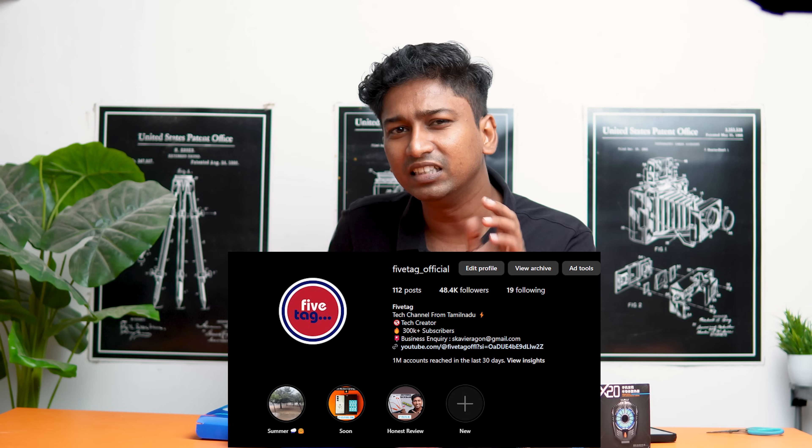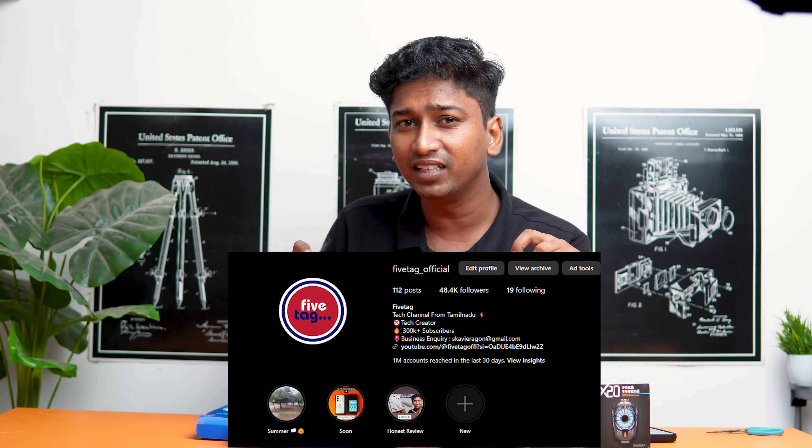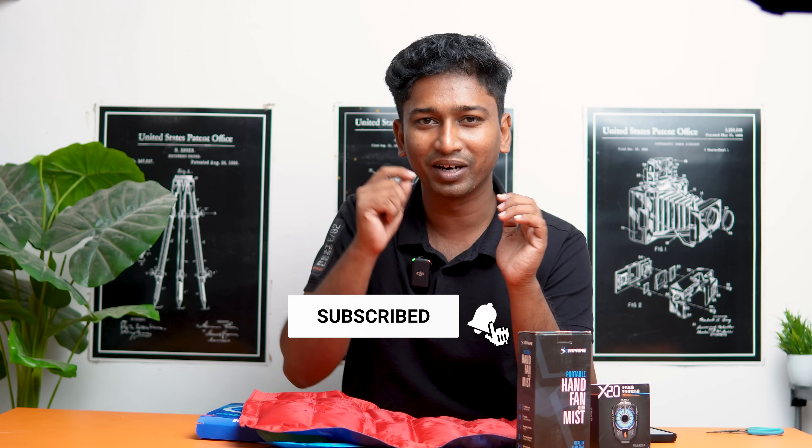This is also a return. You can purchase all the gadgets via the links in the description. If you want to see the gadgets, you will find the links. If you like this, please follow and share. I am going to try more gadgets in the air.